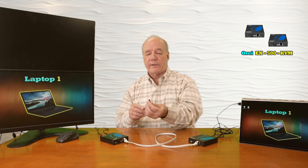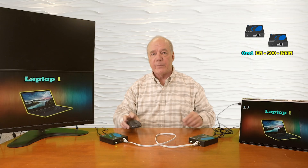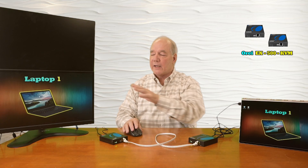You can then easily connect a keyboard and mouse at the remote location to control that computer. I have a wireless mouse with a dongle, so I'll plug that into one of the two USB-A ports in the back of the receiver, and you'll see that I have complete control over the mouse on both the primary site and the remote site.